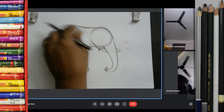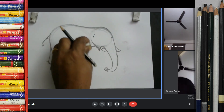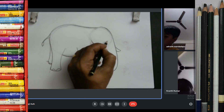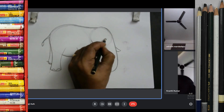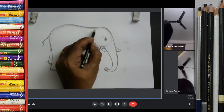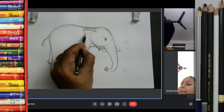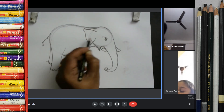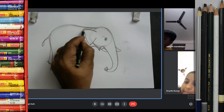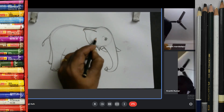Now you can erase this construction line. This is the circle line, and whatever you did before, you can erase it. And you can make small eyes of elephant. And here the ear. One, two. This is the ear. Elephant ear, very simple. One — curb line. Two — curb line. And do like one, two.